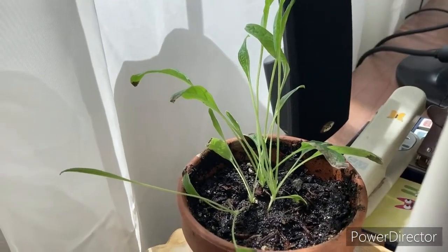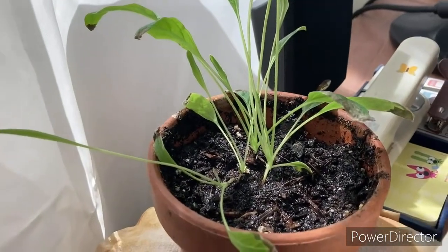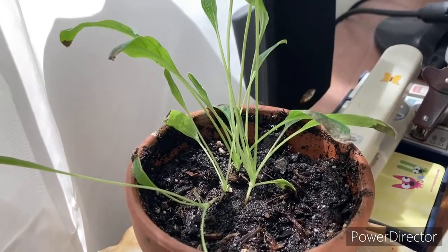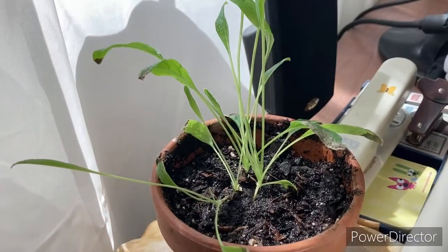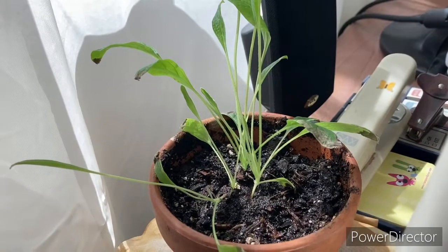Flowers anytime soon? Well, we'll see. I just watered these two. You think I added enough water? I'm not sure. Let's hope these turn out pretty good. I think these like the sun more.